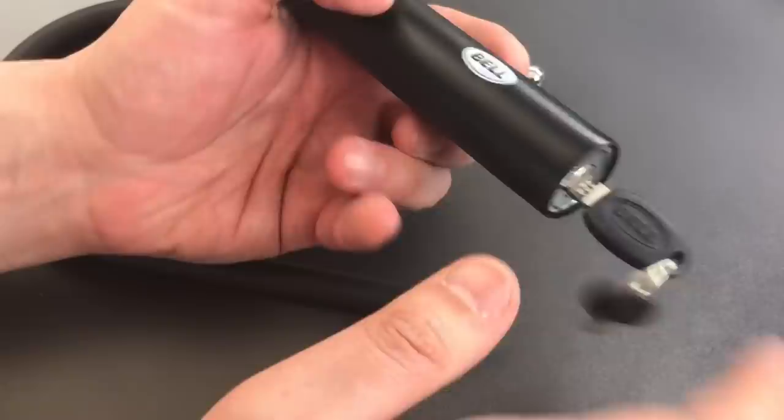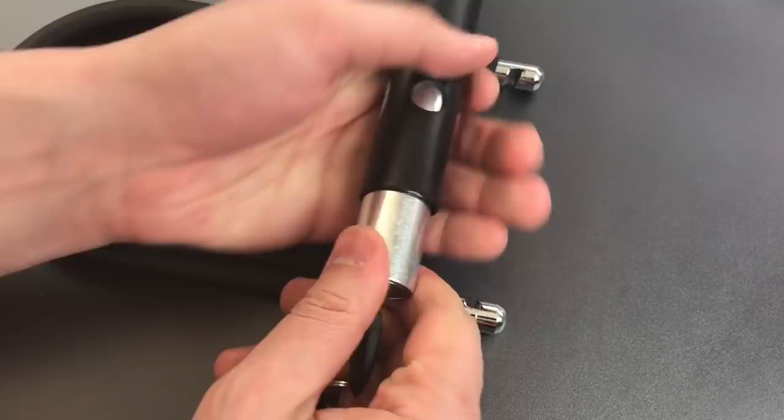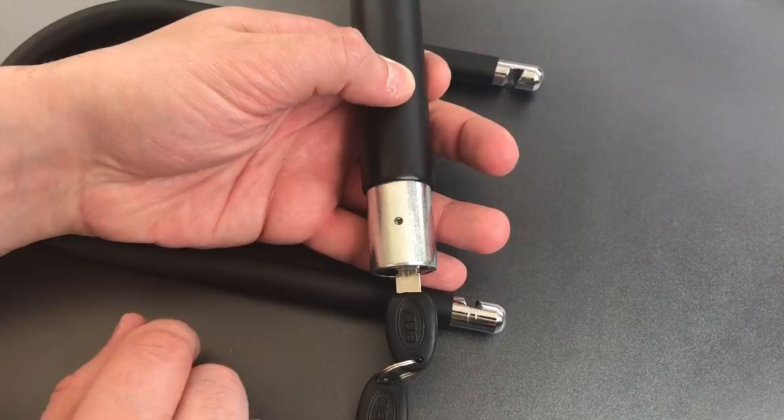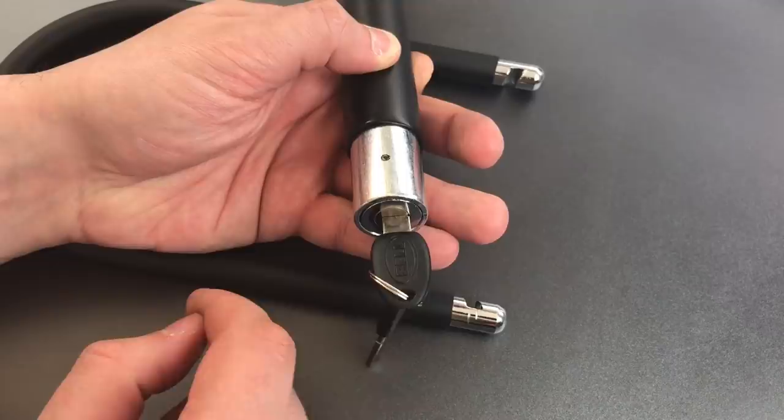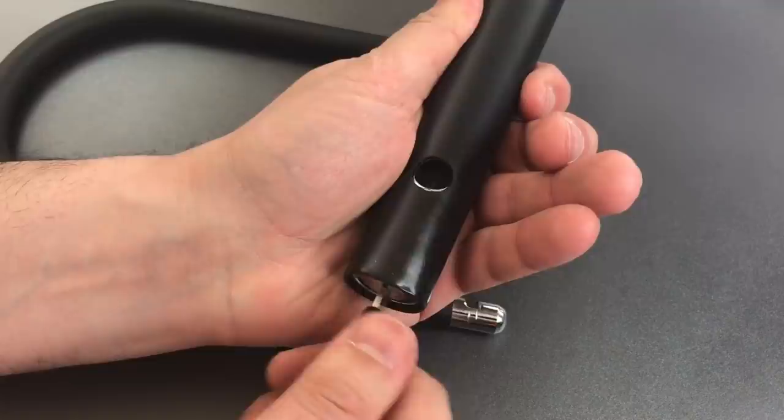The next potential vulnerability would be the core, or more specifically how that core is attached to this outer steel tube. Now that we pull the plastic back we can see the only thing holding it in is this little pin. That pin goes into the outer part of this core which appears to be cast zinc. So if I were to put the slide hammer on this I'd imagine I could quite easily pull that out and then open the lock.